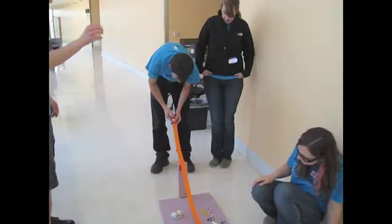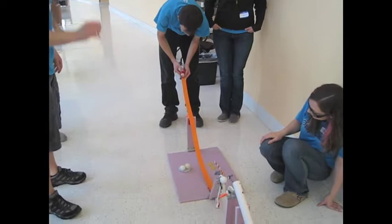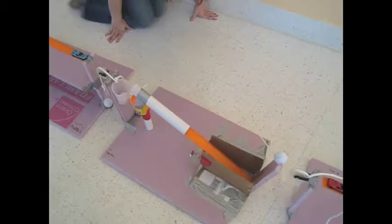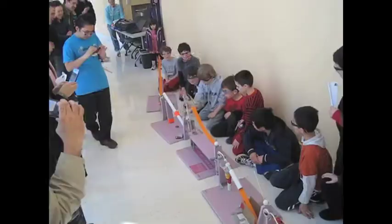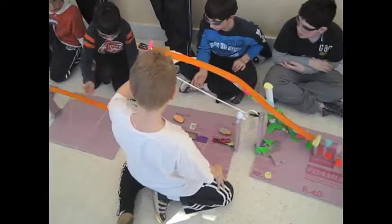Another activity we did is the Rube Goldberg machine activity. Three, two, one, blast off! We had a group of kids from the Needham area come to Olin on a Saturday morning and we taught them all about different mechanical systems and simple machines, gave them examples, and then challenged them to build a module of a Rube Goldberg machine. Each child built their own module and they were lined up to form a long chain of about 30 Rube Goldberg machines, which was really cool.